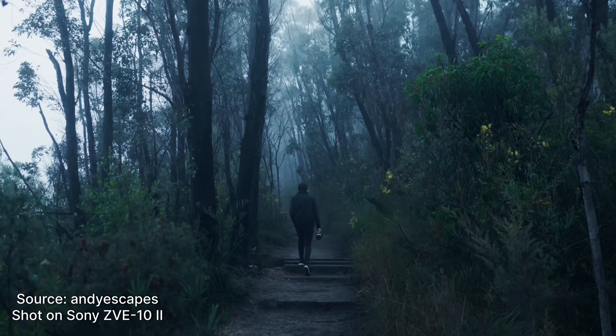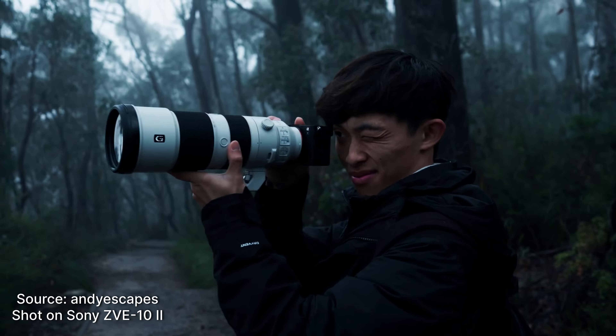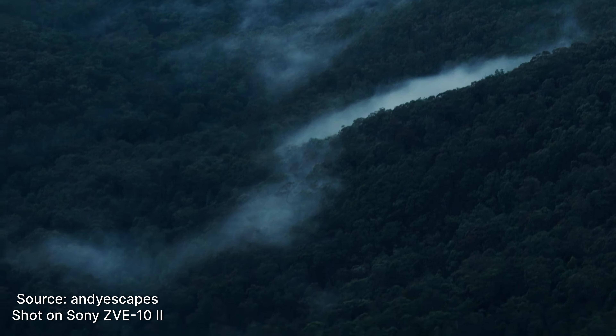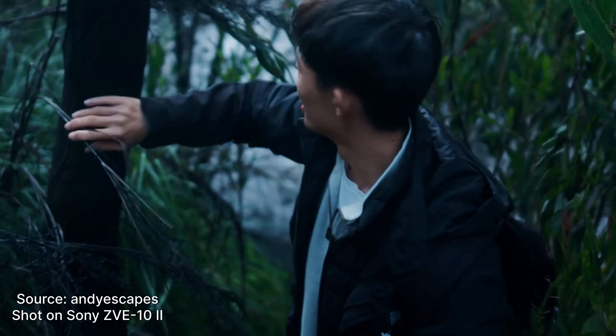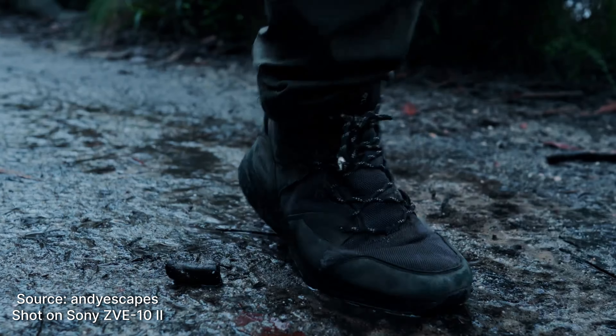This camera can record in 4K 60fps, oversampled from 6K — so it records 6K footage and condenses it down to 4K, giving you a much sharper image. You also get that smooth slow motion capability, and you can record in 1080p as well. The 4K 60 is really nice, but bear in mind it will start to overheat if you're recording at 60 frames per second for long periods.